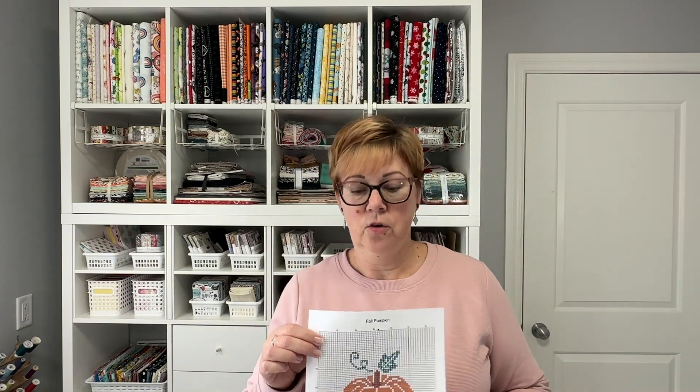This one's called the Fall Pumpkin. It is a very simple counted cross stitch pattern, and this is in fact the pattern that you'll get when you purchase it from me. So let's take a look at what's included when you purchase one of my cross stitch patterns.